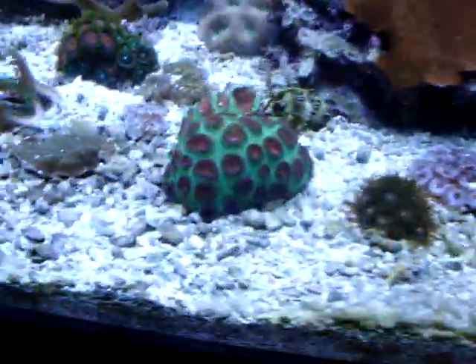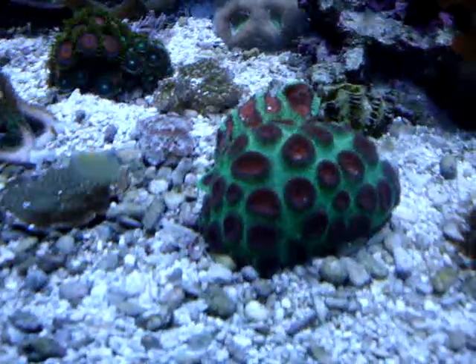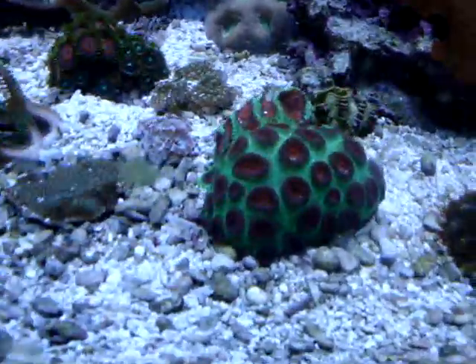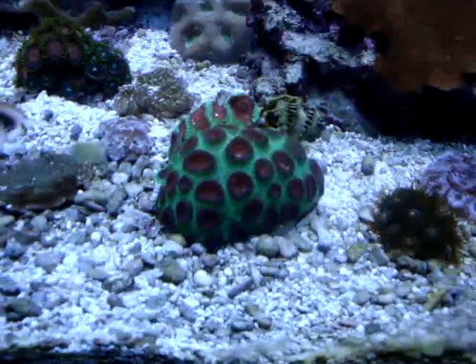I got this Favia too. It hasn't grown a whole lot just because of how I had it positioned, but now I've put it where it can start to kind of grow a little bit.